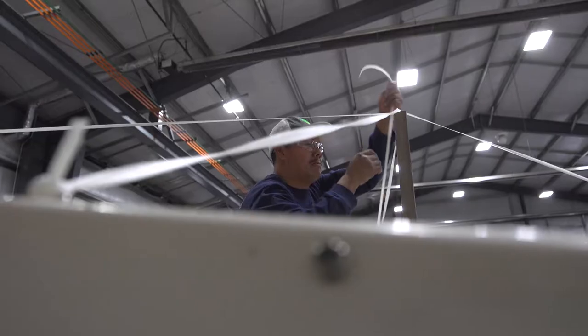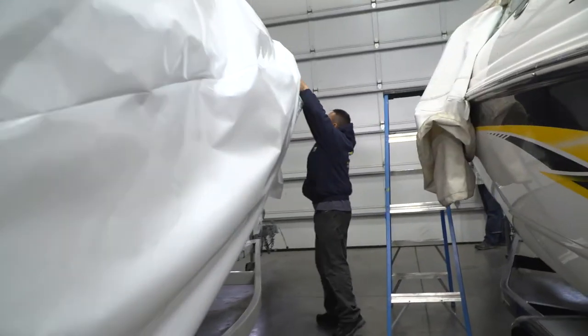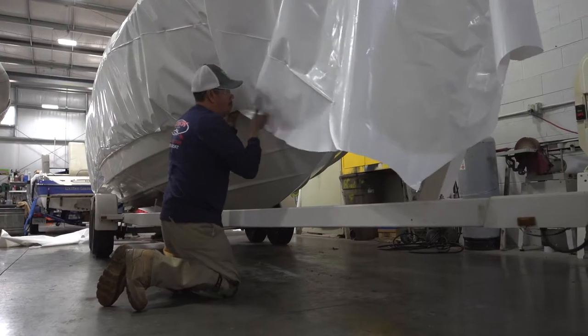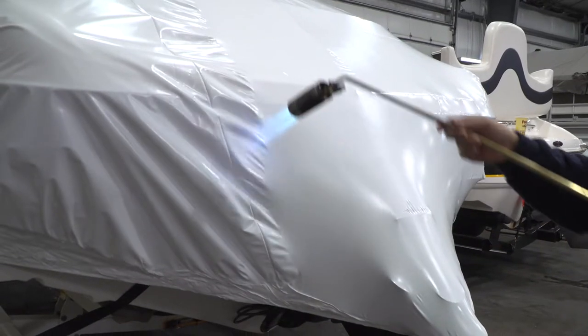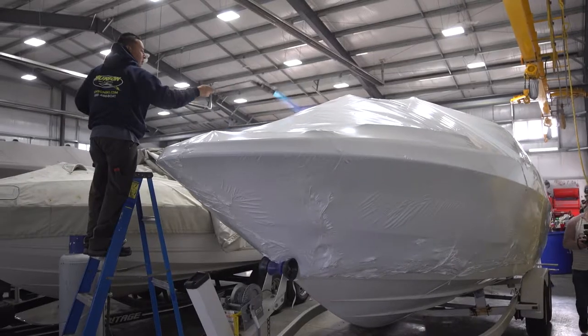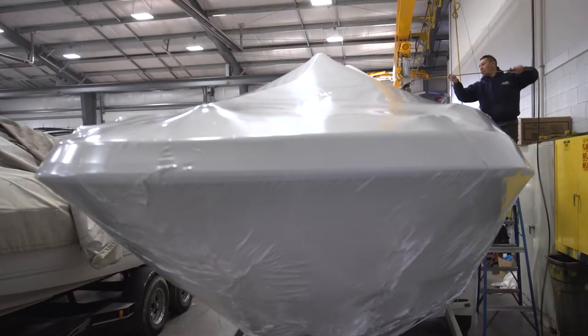The shrink wrap that we use involves a webbing that gets put over the entire boat. The plastic shrink wrap gets draped over that and tucked up. Then the shrink wrap is heated up with a blowtorch-type device and wrapped tightly so it's taut, so no water or snow can pool or build up on the cover. Everything is built to slide off.